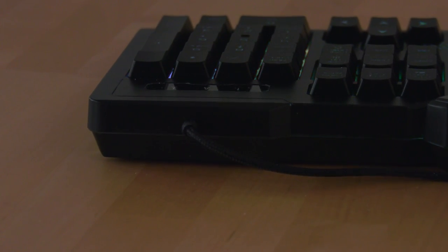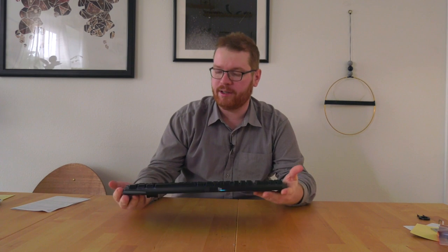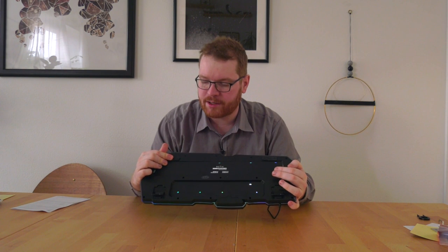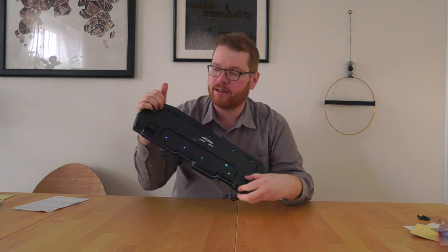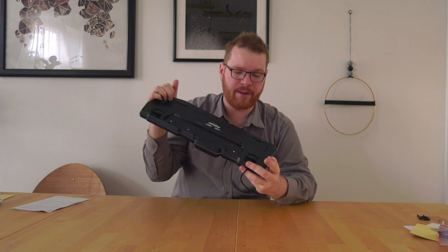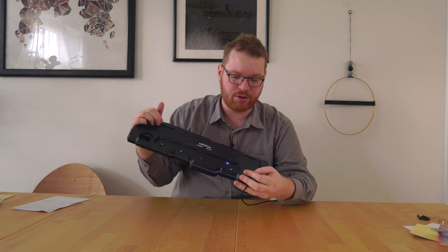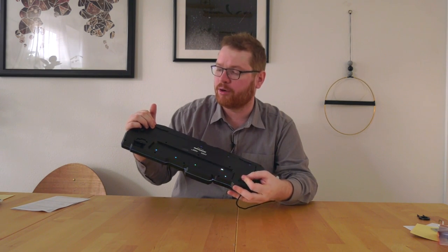So let's talk about the keyboard itself. First of all, the cable — decent length, braided. Definitely bonus points for a braided cable. The keyboard is all plastic construction with not too much flex; it feels okay for stability. On the underside, we have rubber feet and some small flip-out foot stands. I would really love those to be a little bit bigger, because I like to have my keyboards fairly well inclined, but they are there, which is nice.